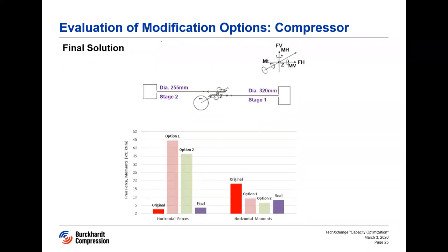The reaction forces for the final solution are very close to the original values.